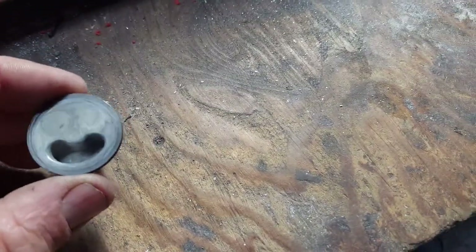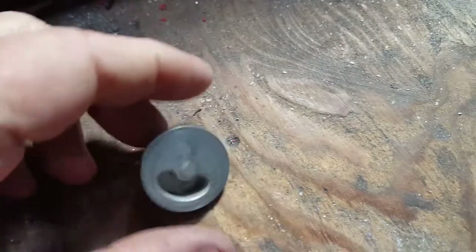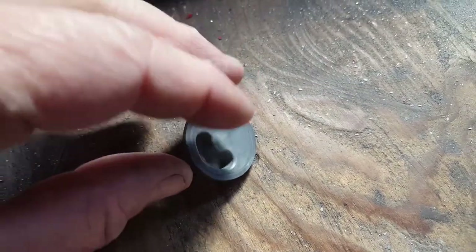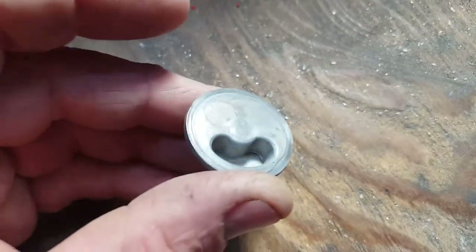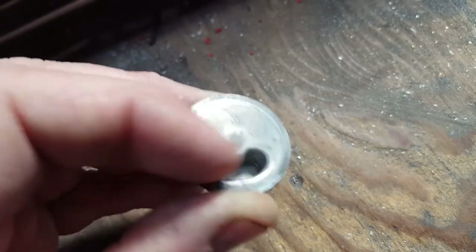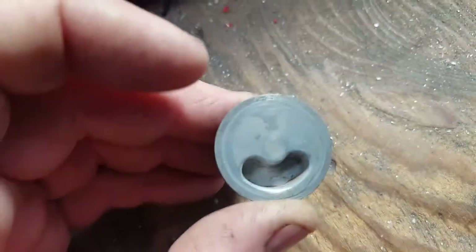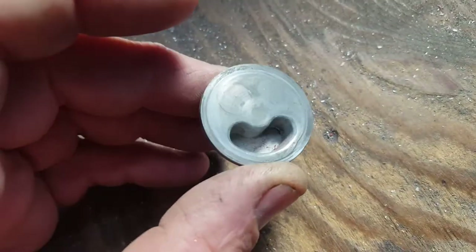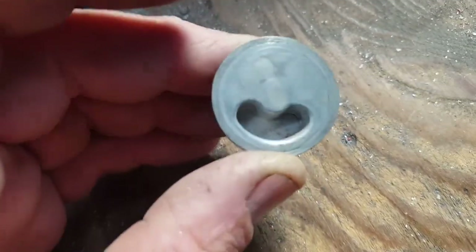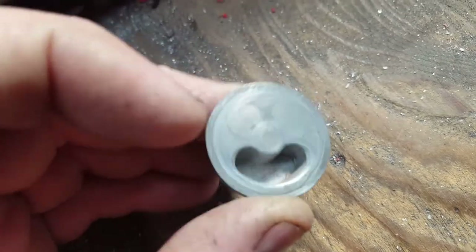Hey guys, we were discussing on Facebook again about petcocks and why the stock ones tend to leak. I'm going to show you a fix for these. The main problem is — here's a broken one — what happens is that the four-hole rubber rubs against this part, and with water and whatever else, you get some corrosion and wear around this edge. Anything rough at all is going to wear that four-hole rubber out. I'm going to show you how I prep these so that leaking is greatly reduced or stopped entirely. The ones I've fixed have stayed non-leaking for a couple of decades.